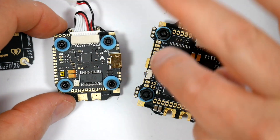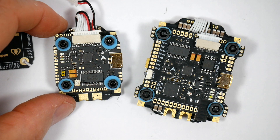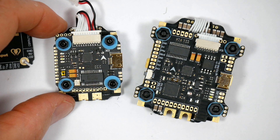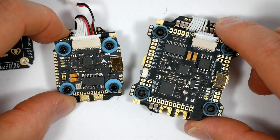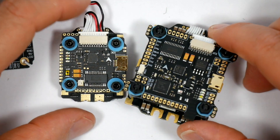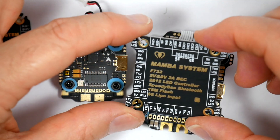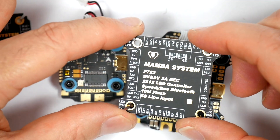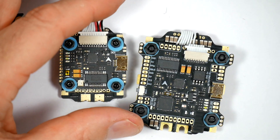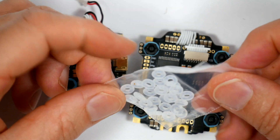This Bluetooth feature isn't on the F722 Mini, which I'm guessing is pretty much due to lack of PCB space. But watch out for this Bluetooth feature as a copycat on other developers and manufacturers' boards. Both of these packages are pretty much the same — you get the stack, a separate top plate which is really nicely made, and a bunch of spare silicon and anti-vibration washers.